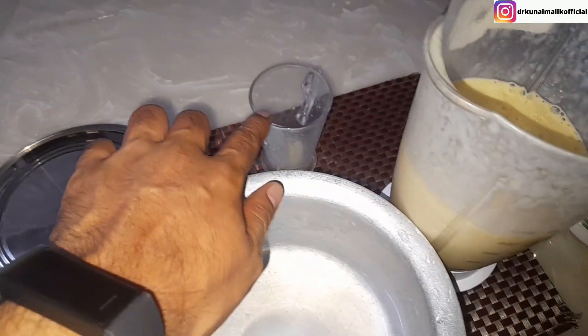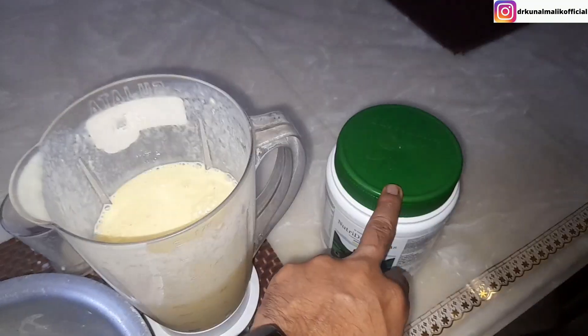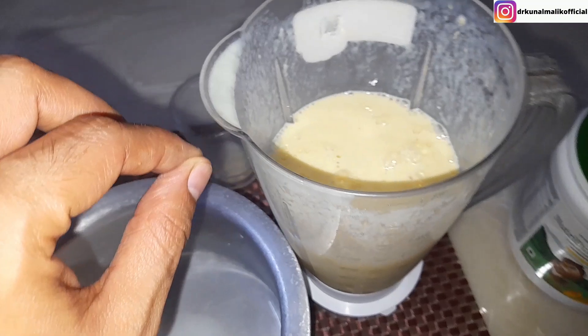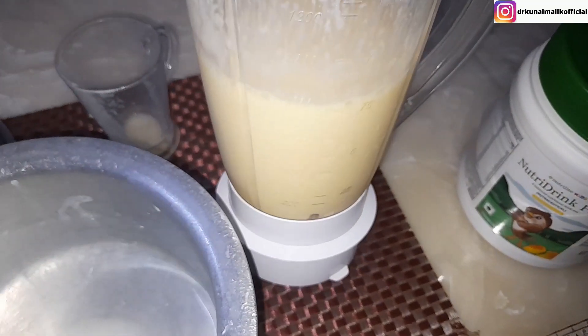We have added 4 to 5 cups of milk, and after that we have added 1 to 1.5 scoops of the product. This is so sweet that we don't have to add any sugar. It will make a very amazing drink.